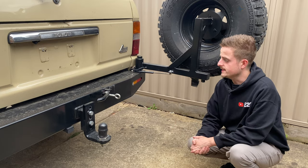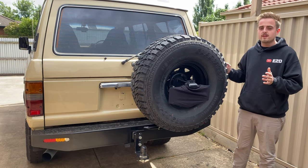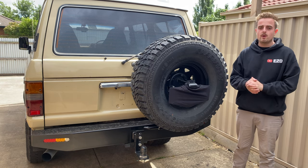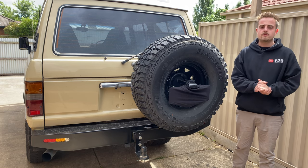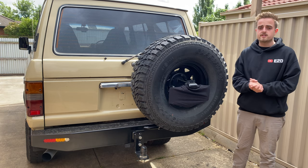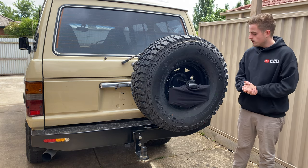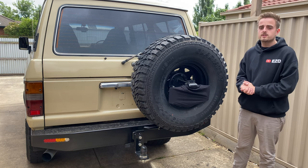Welcome back to the channel. Today's video is a one-year review on my off-road bumper. I've been smashed with questions about how I built it, how it's held up, and whether I make plans for the public. This was a one-off design that took me about two years to design on and off, and it was my very first opening video on YouTube.